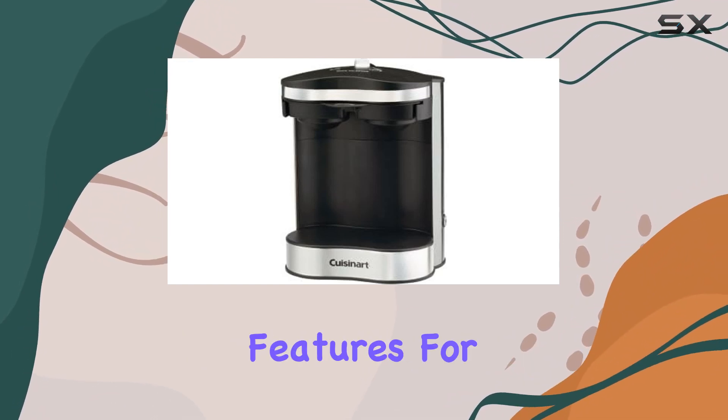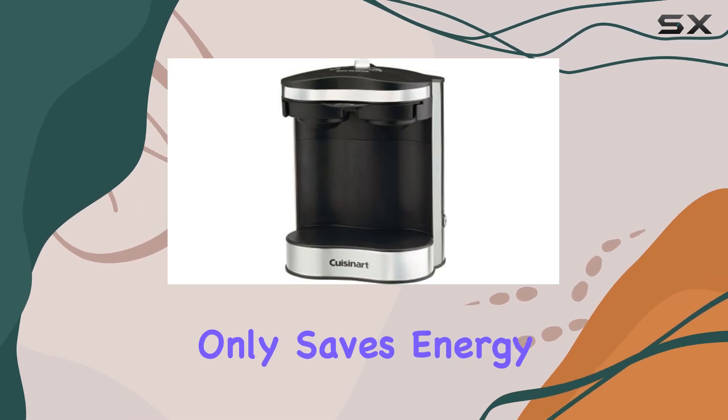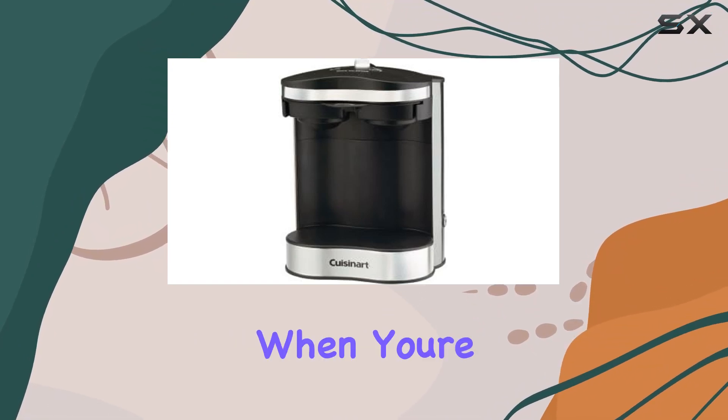One of the most appealing features for those of us who are always on the go is the automatic shutoff. This function not only saves energy but also gives peace of mind, especially for those mornings when you're rushing out the door.